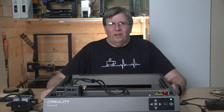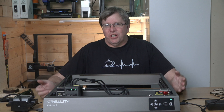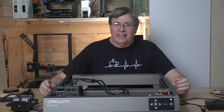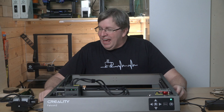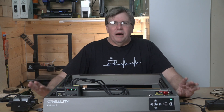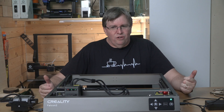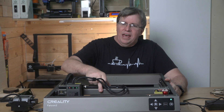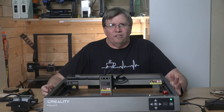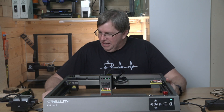Hey guys, welcome back to my channel. I have had an exciting week - I've been playing with this machine every night after work and I am loving it. This thing is incredible, it has blown my mind in so many different ways and I'm really excited to share what I've learned. This machine is 22 watts of laser power, which is almost incomprehensible in terms of how powerful that actually is.